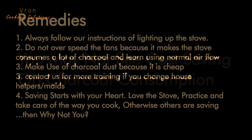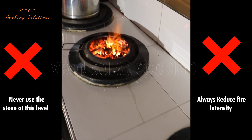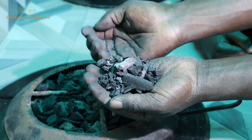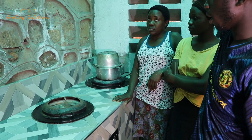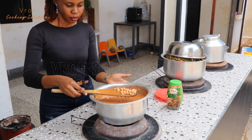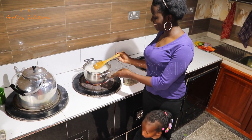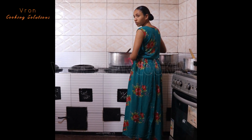If you don't realize charcoal consumption saving when using our stove, then follow these remedies. Always follow our instructions for lighting up the stove. Do not light up the stove the way you want. Always do not over-speed the fans — reduce the speed of the fans when cooking. Make use of charcoal dust because it is cheap; the rocks with charcoal dust can work very well. Contact us when you change household helpers or maids, because if you don't, the maids will not use the stove the way we trained you. Saving starts with your heart — love the stove, practice and take good care of the way you cook. Other clients are saving, so ask yourself why you're not saving. The problem might be with the people who use the stove.